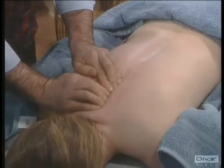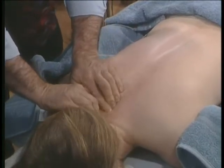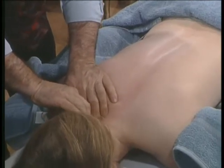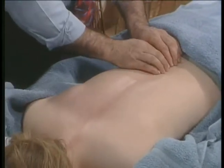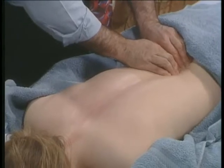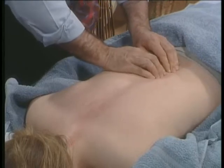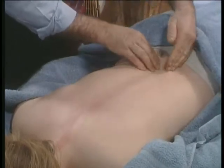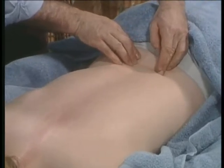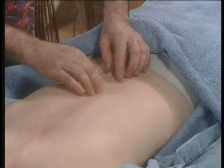Always start at the bottom and work to the top. There's an exception to the rule: if you're working with a client who has MS or has had a spinal injury and nerve flow isn't functioning, then you work from the skull down to move that energy down the spine. Otherwise, always work from the bottom of the spine up. On this side, push down and then push away — the object is to bring the muscle away from the spine itself.